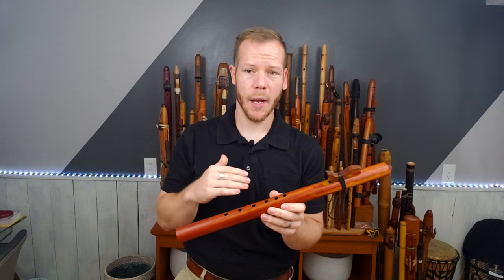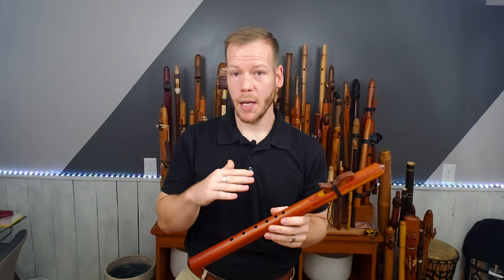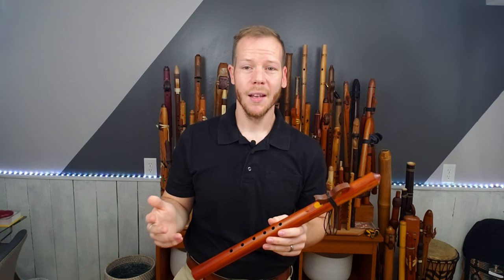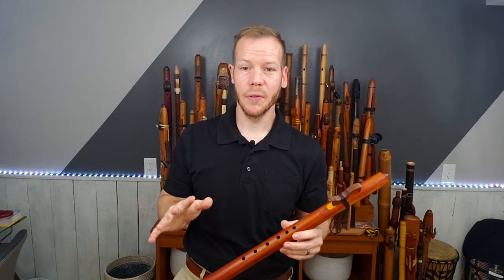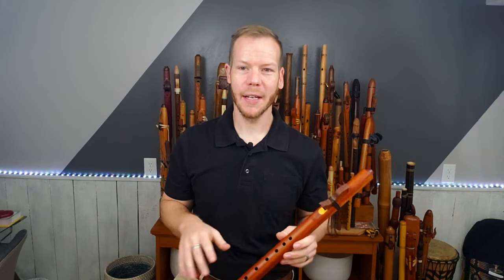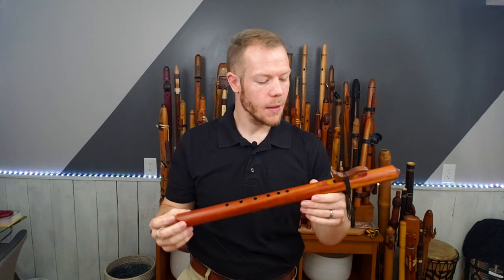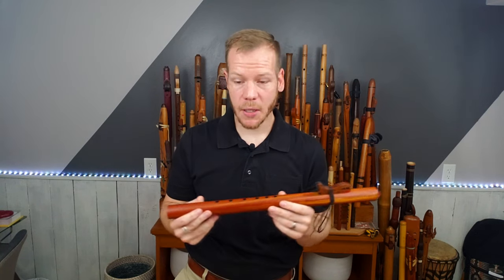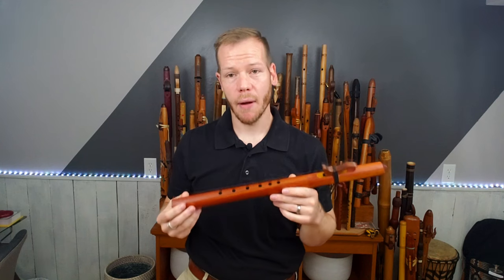He does make a lower grade as well — they're great for entry level flute players or someone who doesn't want to invest a lot while figuring out if the flute is right for them. I'm a little biased — yes, I think the flute should be for everyone, but we all have to find our instrument. So this one is, of course, made by Butch Hall, and the price range on this one is around $135.